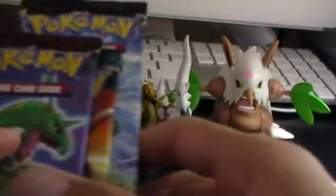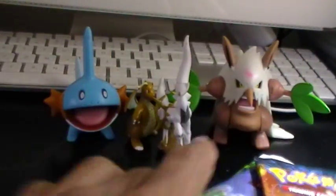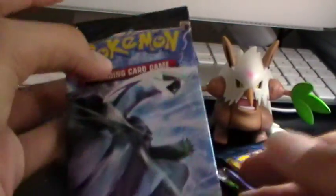Like I said before, two Platinum Arceus — one of my favorite sets, and I'm actually going to buy a booster box for this. One Supreme Victors, one Rising Rivals, and one Platinum Base Set. Let's put these aside and open up the Platinum Base Set first. This one has a Palkia on it and you can get some cool stuff in here.